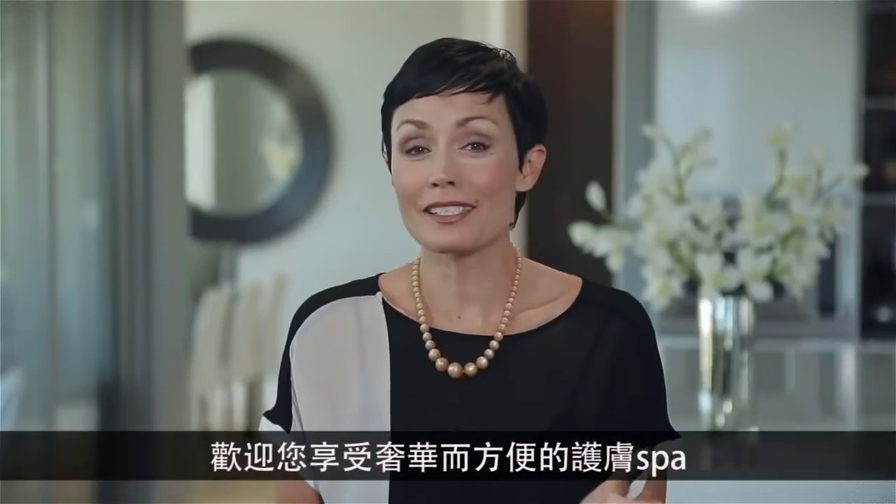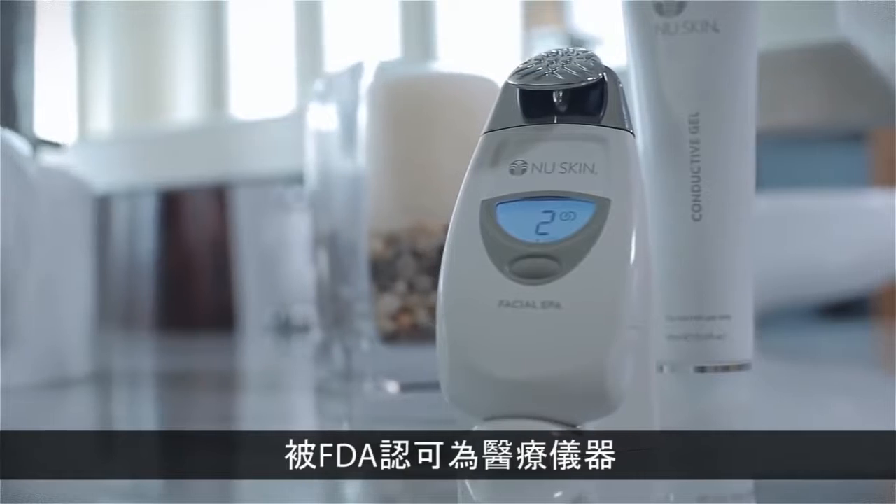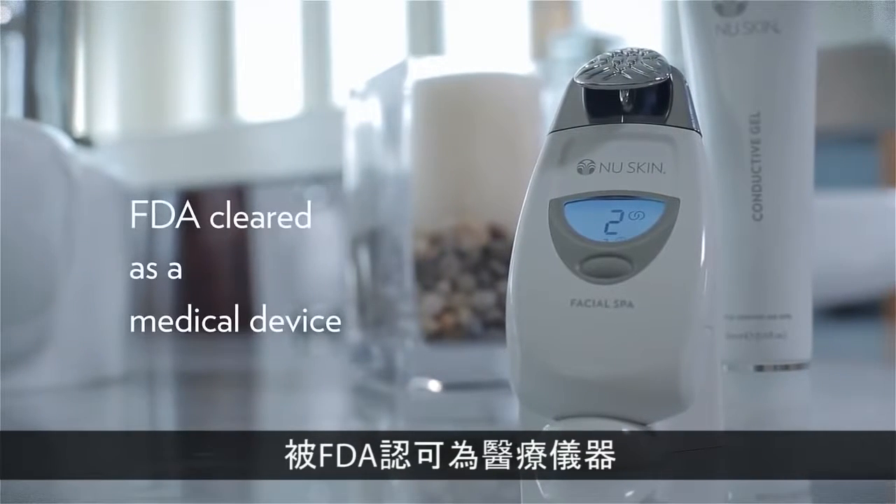Welcome to the luxury and convenience of spa benefits at home. I'm proud to introduce you to the Nu Skin Facial Spa, cleared by the FDA as a medical device.